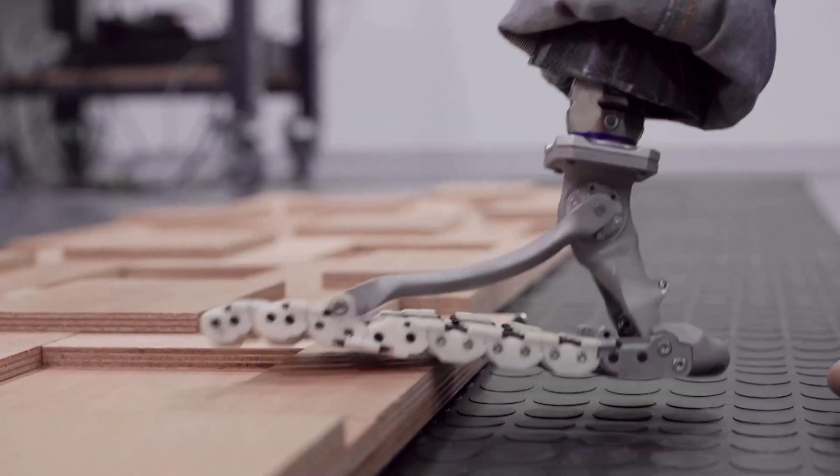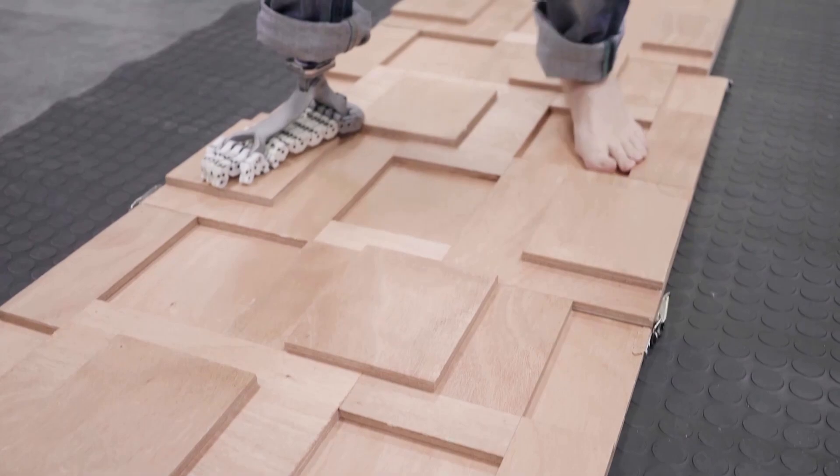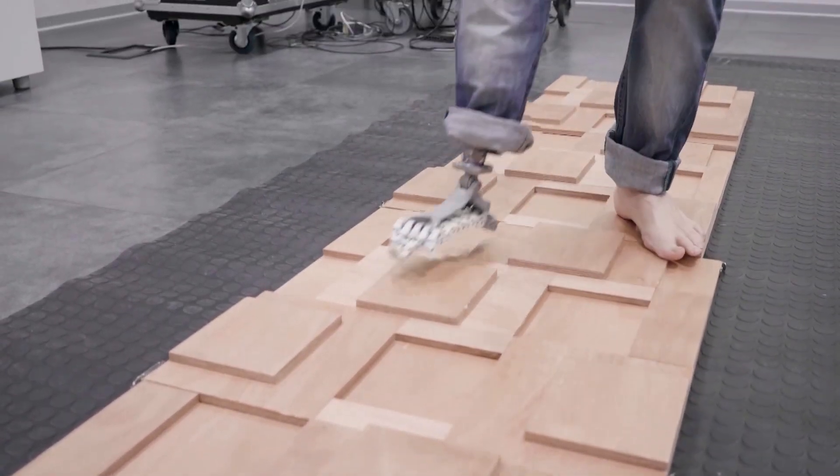The idea of the Softfoot Pro, born from the study of human feet, is to have a system that users can adopt every day in their life without changing the feet for specific tasks. This means that this prototype can be used in every condition of daily life.